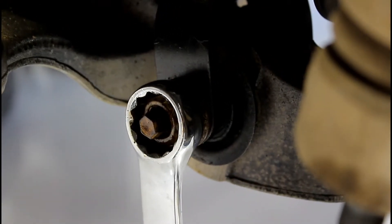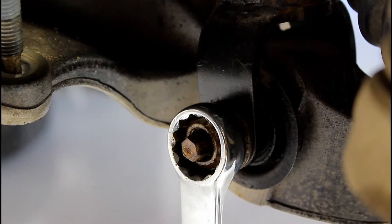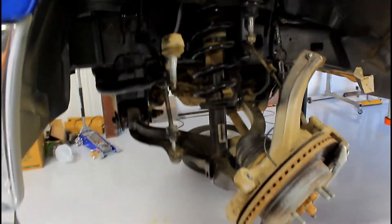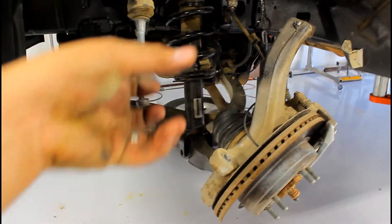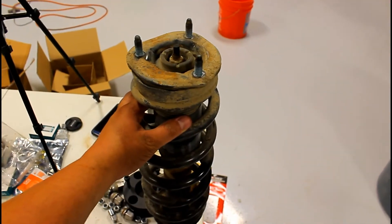To get the bolt from the bottom of the strut assembly, I used a one inch — I'm sure there's a metric version, but I used a one inch and an 11mm for the center. Then use a ratcheting wrench, 15mm, to take off the three nuts on top. With all that removed, it's pretty simple to just pry down a little bit on the control arm, lift up the strut, and pull it out on a diagonal. Got it out.